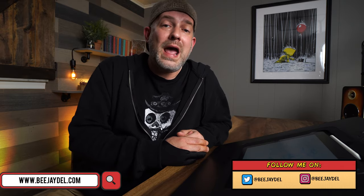Thanks for watching. If you liked it, make sure you give it a thumbs up and subscribe to the channel, and hit the bell for notifications. I can be found online at bjdell.com and on Instagram and Twitter at bjdell. I've also got a Facebook group called Keep Creating — a group for artists by artists — linked in the description below, where you can share artwork and give and get feedback. Until next time, keep creating.